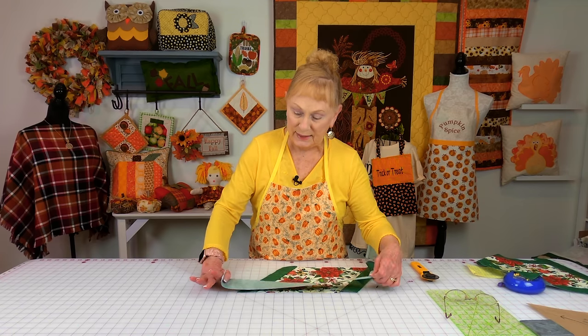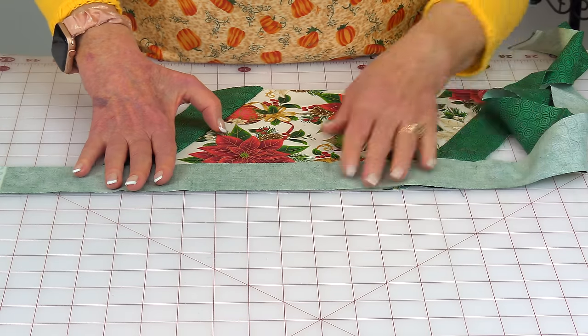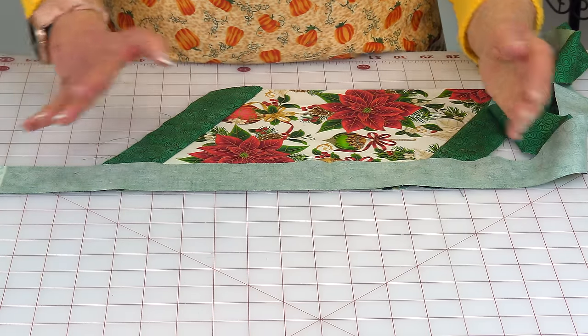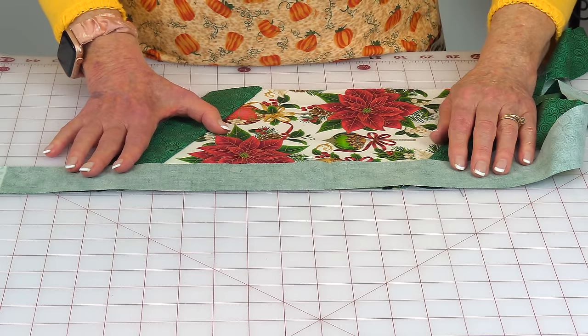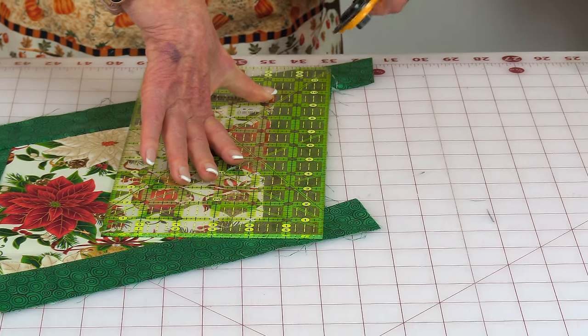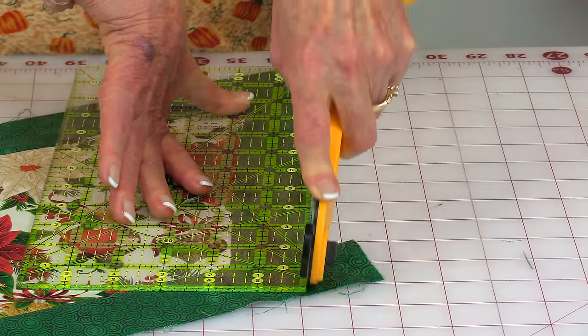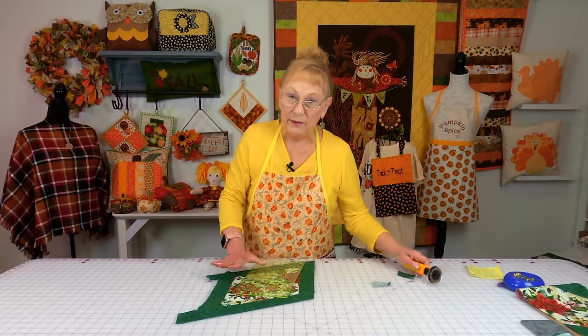Now do the remaining two opposite edges. Again, have a few inches hanging out on each side. Stitch across with a quarter-inch seam, press, unfold and press again. Then line your ruler up on the edge and cut it straight across. Go to the other edge and do the same thing.